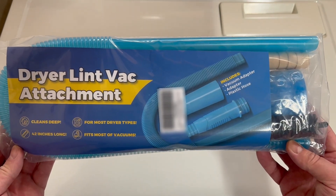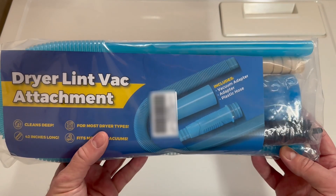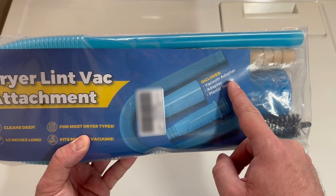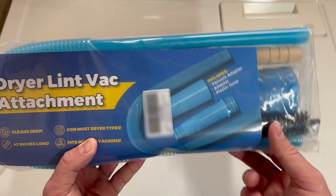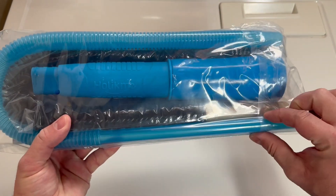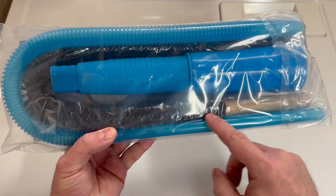So I bought this and we're going to go ahead and open it up and give it a shot and see how well it works. It comes with a vacuum adapter for your shop vac or any household vacuum that has a hose that disconnects, and then it has a plastic hose that goes down inside the dryer. It's narrow and somewhat flexible, so it should fit down inside the opening.